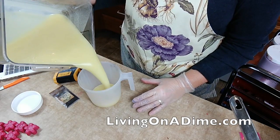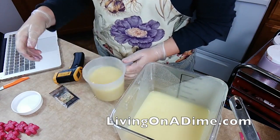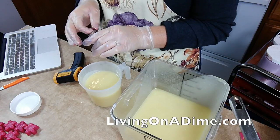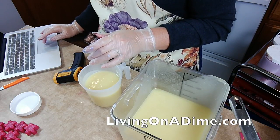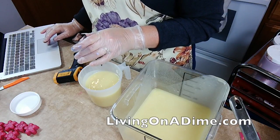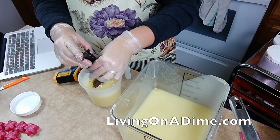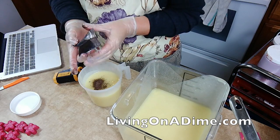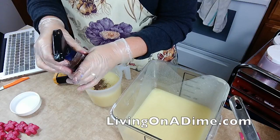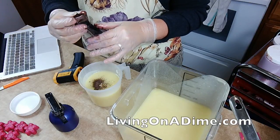So let me pour in some brown. I'm putting in some brown. Whoa, there is not hardly any in here. So what I'm going to do is take my rubbing alcohol and squirt it in here and mix it around. Take the last little bit out.